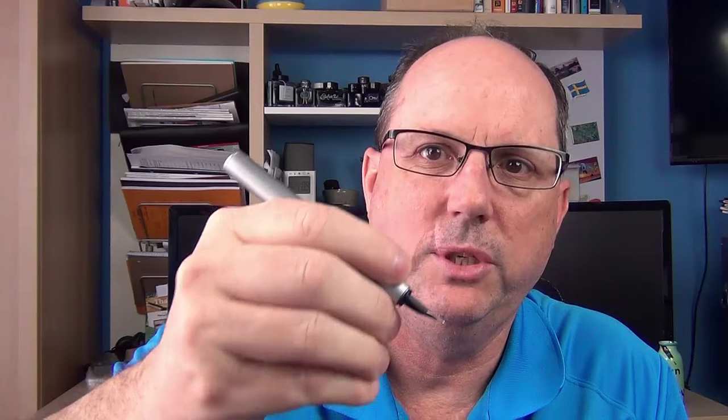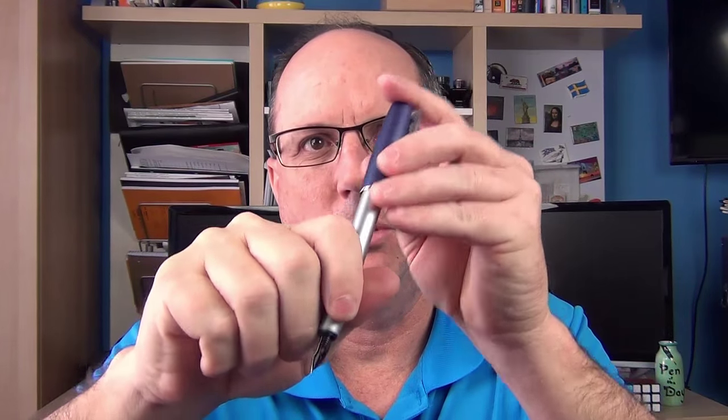The Loom can be used unposted very nicely, which gives you the ability to rub your thumb in the indent. It has a decent amount of weight to it, and it posts deeply and securely. The cap is light, so it doesn't feel like it really back-weights the pen whatsoever.